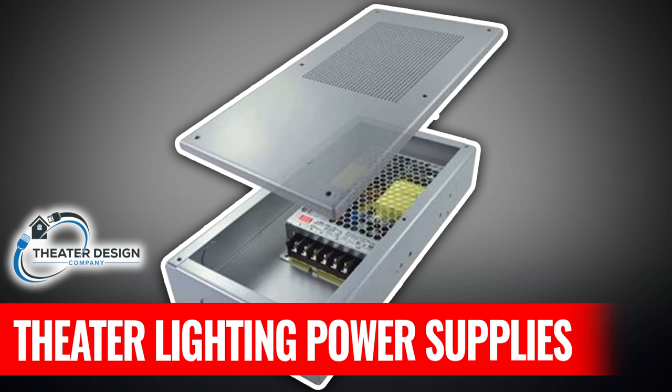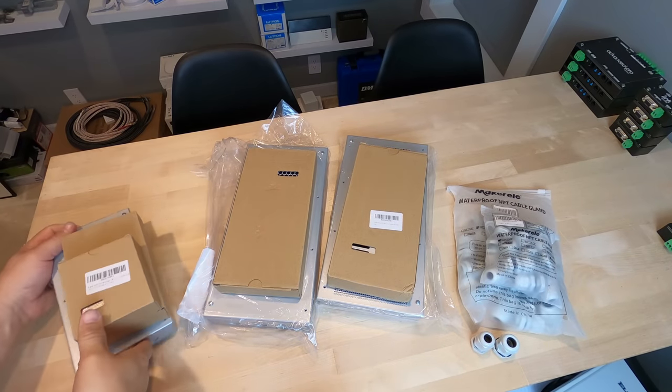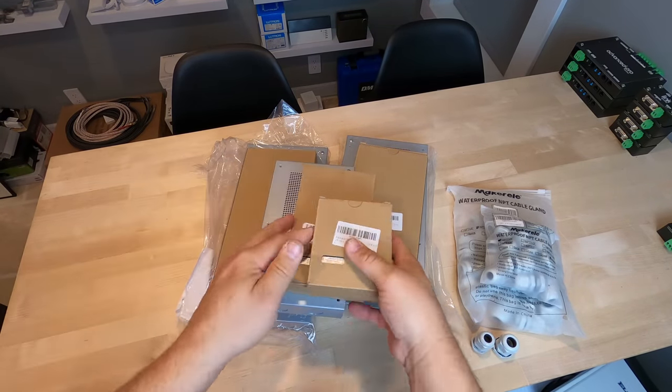Hey there, Tyler Theater Design Company. Going to do a video here on our most used Meanwell power supplies and TRC enclosures. There'll be links in the description on the power supplies and where to purchase the TRC enclosures. Hope you like the video. Alright, let's dive into these Meanwell power supplies and TRC enclosures.